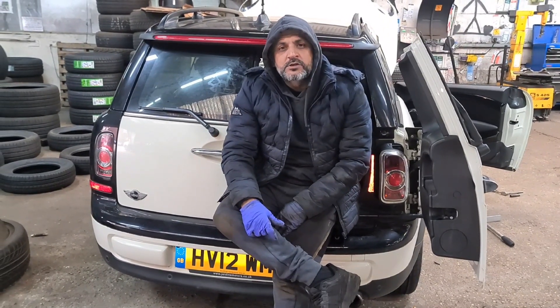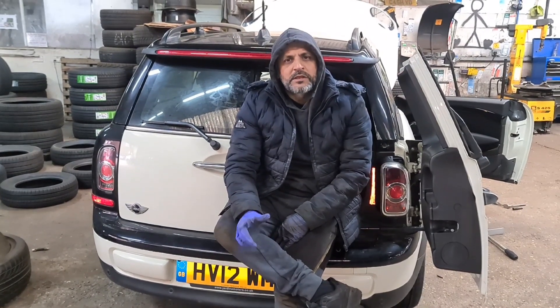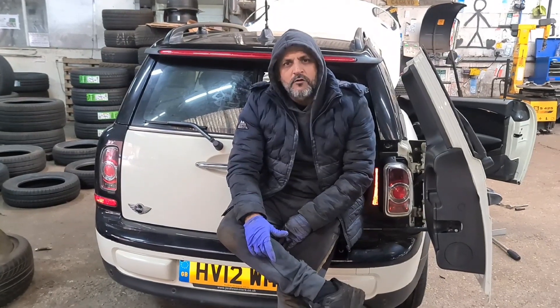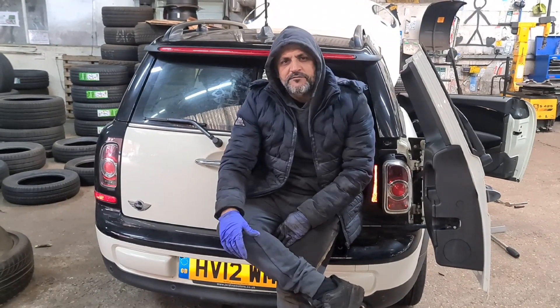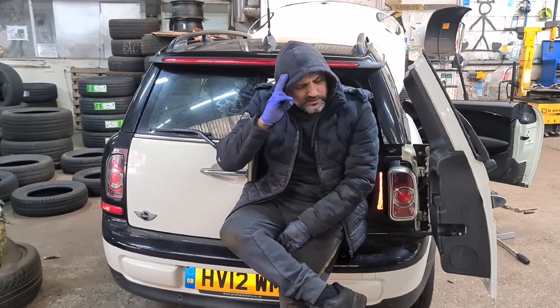If there's anything else you need to know, comment below and we'll try helping you as much as we can. This is a 2012 Mini Cooper and there'll be a playlist for it — bulb changes and stuff like that — and there'll be a link for the bulb as well. Thanks for watching. Goodbye!